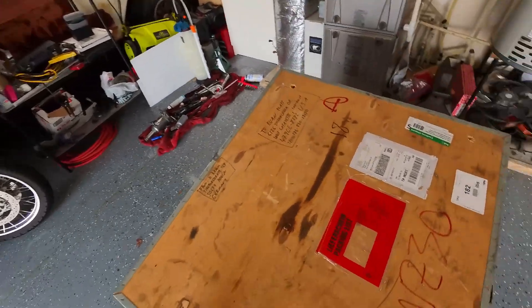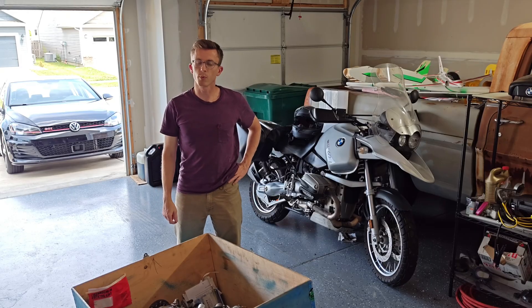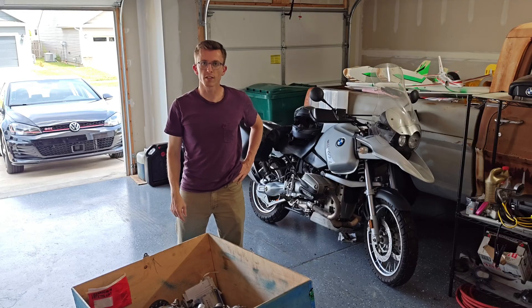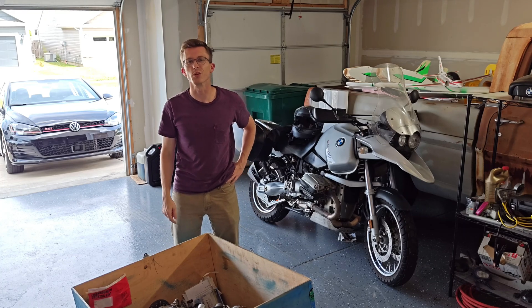Hopefully it's in one piece. Welcome back to the channel — it's been a while since we made any videos, but we've got a pretty exciting one today. This is a Rotax 912s that I just took delivery of today, all the way from Germany, and it's going in a Top Rudder Ruckus that we're going to be building right here on this channel. Stay tuned.